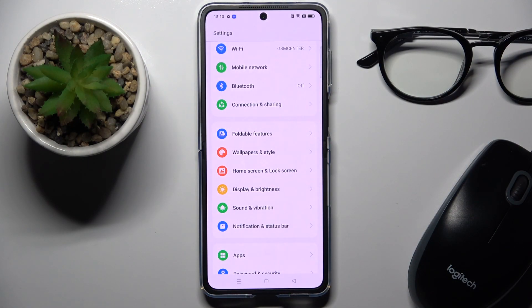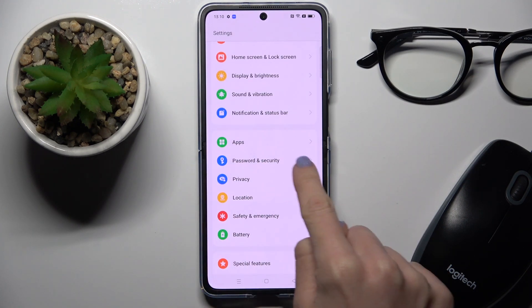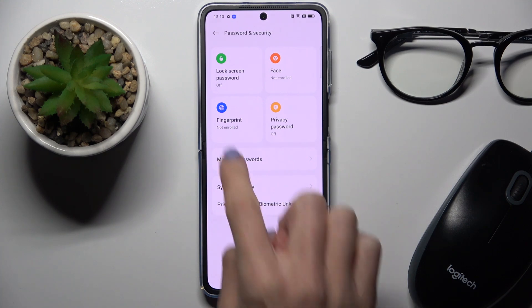At first, open the Settings, then find and select Password and Security, and here click on Fingerprint.